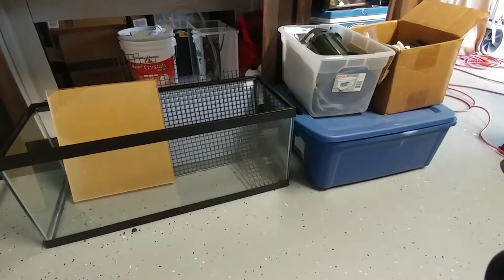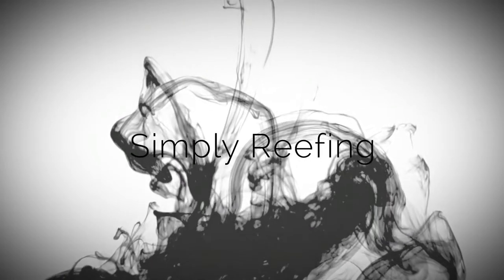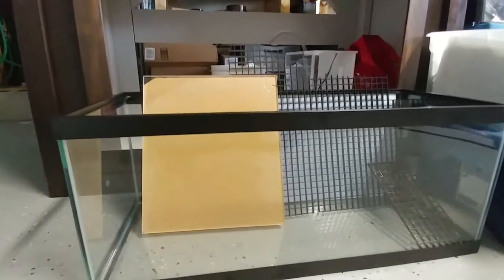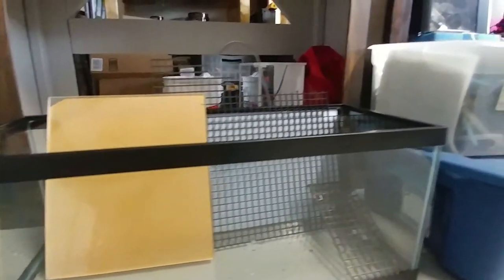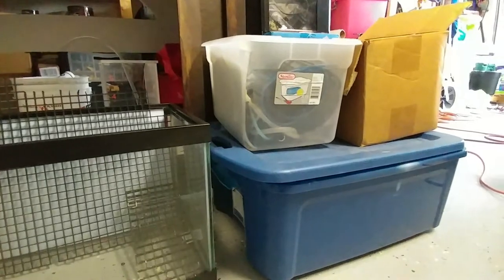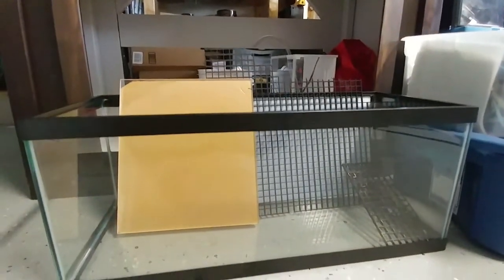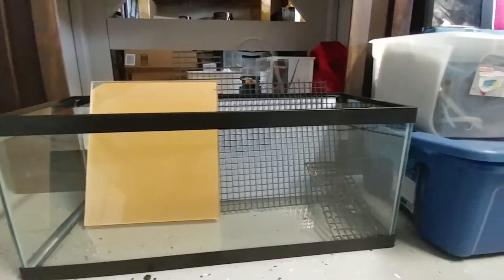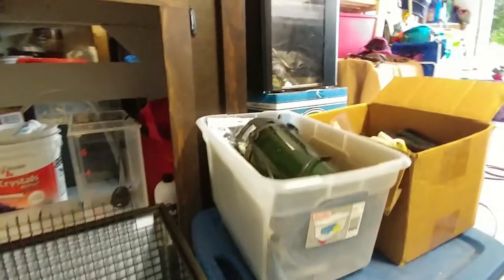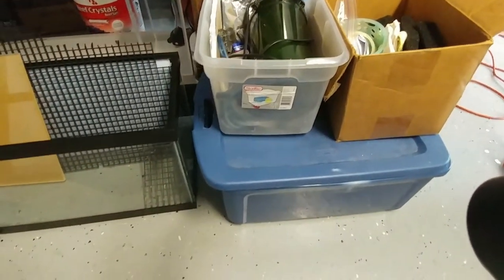All right, let's go ahead and make a DIY frag tank. Welcome back. I'm going to take some scrap parts I have left over from some previous builds and just the aquarium hobby in general, and build a nano fry tank. Got some egg crate, got some plexiglass. This is going to be a 20-gallon long. I'm going to pretty much try to do it as an all-in-one and save some space and see what I can get made out of this. So let's go.